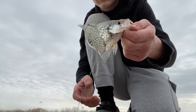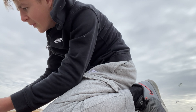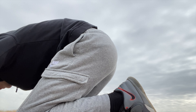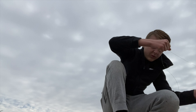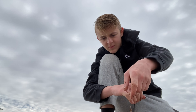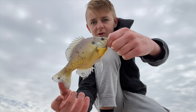Guys, I had another crappie come out of nowhere and eat it, but I set the hook and missed him - so now he's not going to come back. Dang it. This is probably going to be the last fish we catch - it's a giant bluegill. This might be the same one, honestly. Another good bluegill.